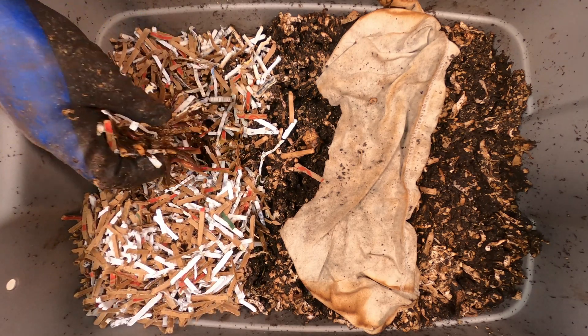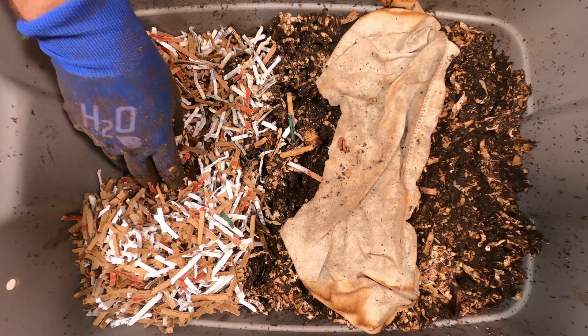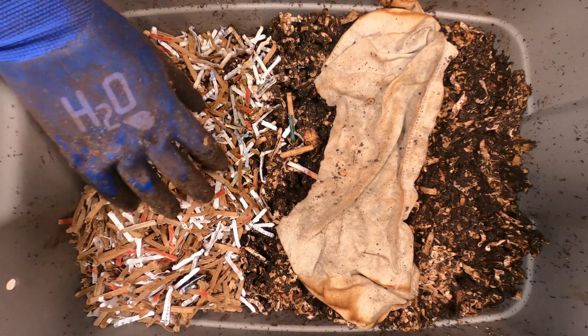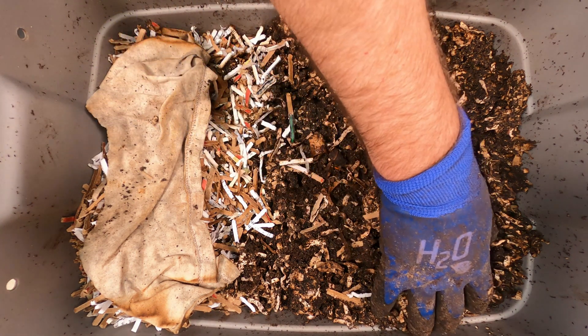Looks like this is where the food was — look at all those worms in there. They're really going to town over in this section. So they are starting to migrate over, though it's a little bit drier than we'd like. As far as the fruit fly issue, I do have some controls in the area that I'm going to start using to try to get them under control.